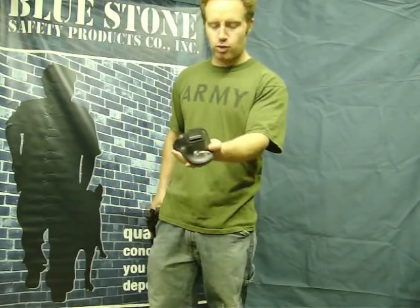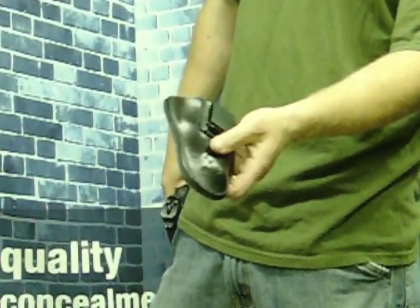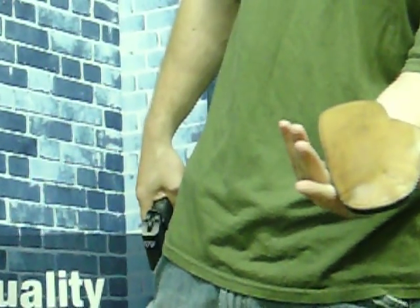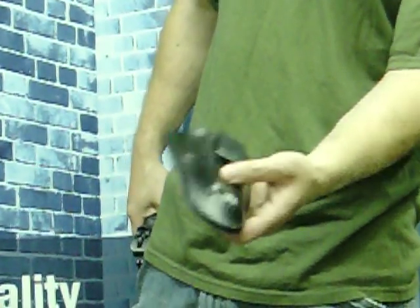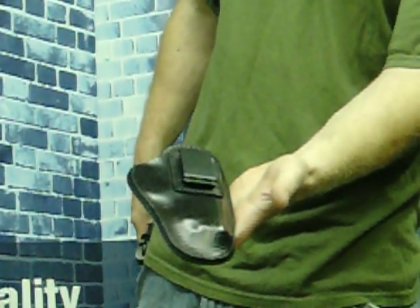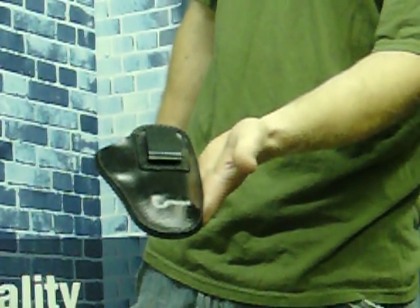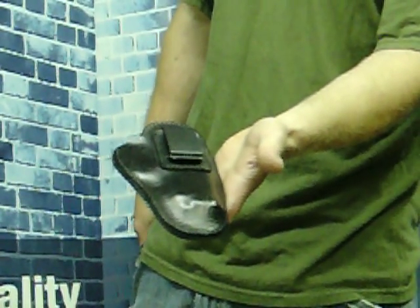This is the actual holster. The holster is made out of 7½-ounce cowhide, and the back is lined with horsehide. A great holster at a great price, and we know that you'll be happy with this. This is a great concealed carry option. Thank you for watching this video.